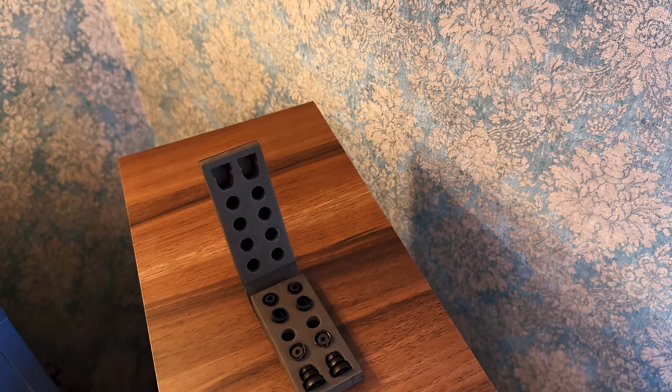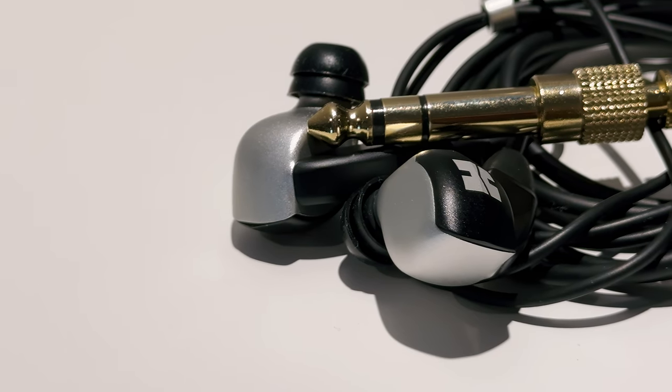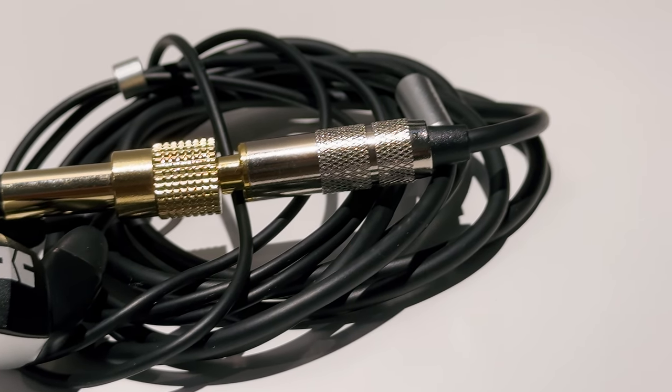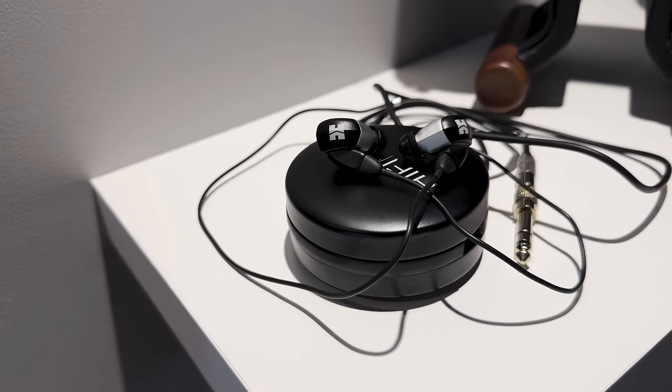This is a quite weirdly shaped IEM, but it doesn't mean it's uncomfortable. Once you get a good fit with the correct tips, it feels very lightweight and doesn't apply any unwanted pressure inside or outside your ears. Its shell is a highly upgraded version of the older non-pro version, refined using modern CNC machining to achieve superior comfort, smoother finish, better looks, and even further optimized acoustic properties. It's nice to see that an older product is still getting new revisions that are better than the previous versions. Technology moves forward and doing nothing about it is going to make a product irrelevant sooner or later.